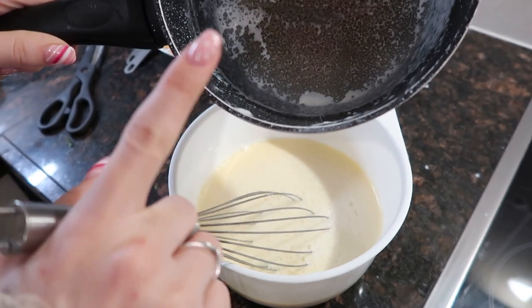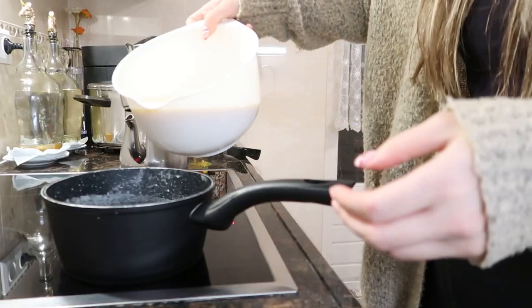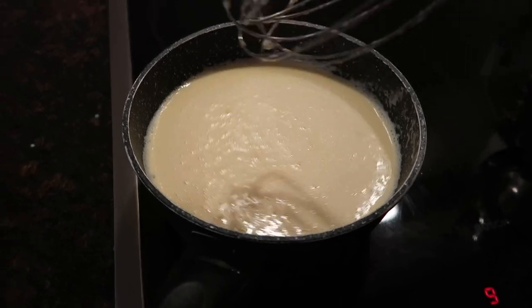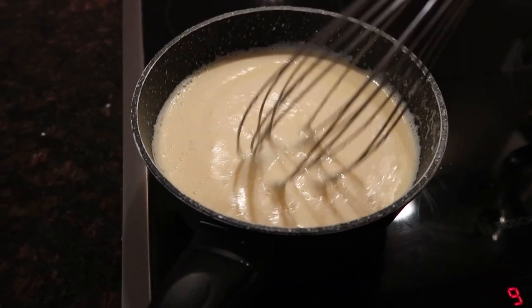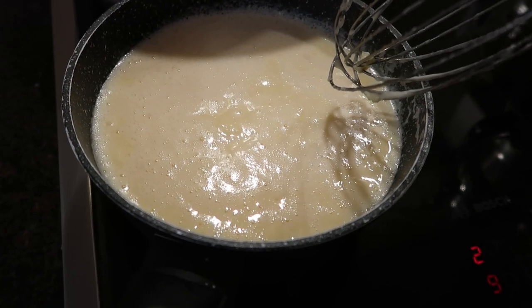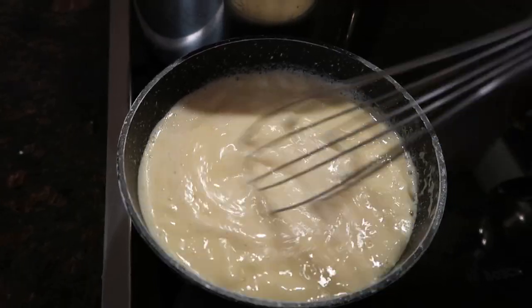Before I put all of this back in the pan and the pan back on the stove, I am going to wipe the side. The instructions say to pour it back in the saucepan, which I did, and cook it over low heat, stirring constantly until it thickens slightly, and again we need to not make it boil. It's starting to form bubbles, so I'm going to lower it to like two, which is low heat, and from this point on I'm just going to keep stirring.